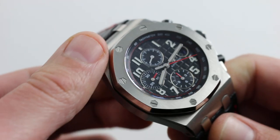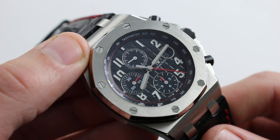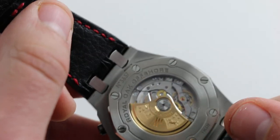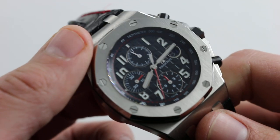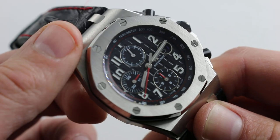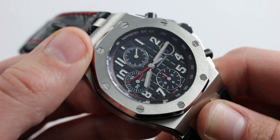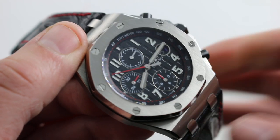The watch features hacking seconds — pull the crown to its extremity to stop the balance and synchronize to a reference time. It also features a quick-set so you can rapidly cycle the date. With a screw-down crown and a screw-fixed caseback, the watch is blessed with 100 meter water resistance, making it hale and hardy and ready to throw on a bracelet or rubber strap to jump into the waves. You can see and purchase this extraordinary 42 millimeter Black Themes Audemars Piguet Royal Oak Offshore and make it yours on our website.